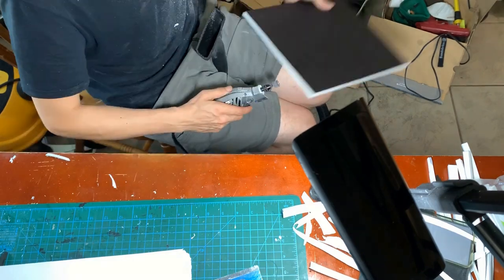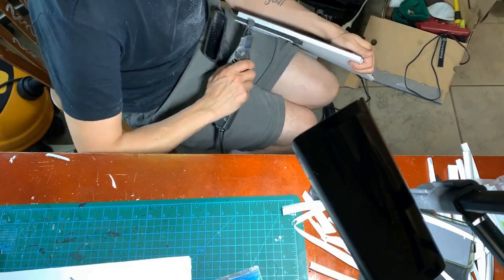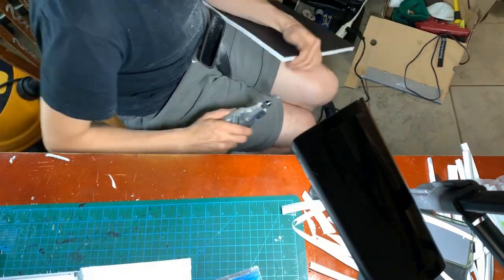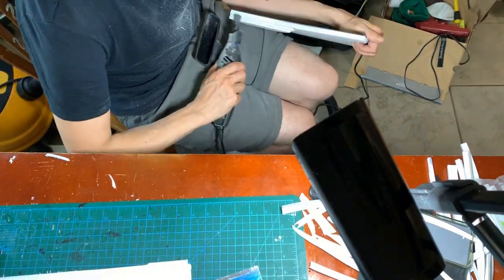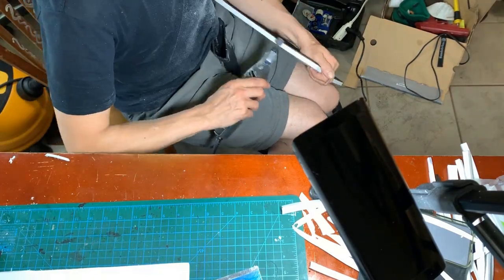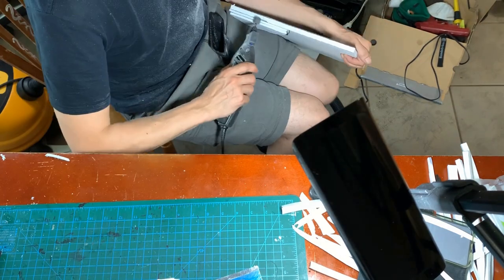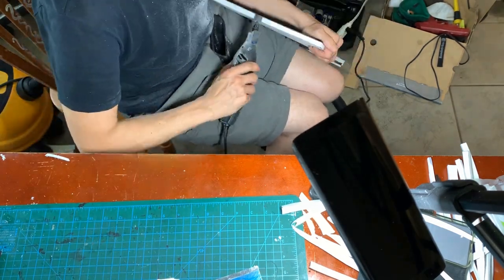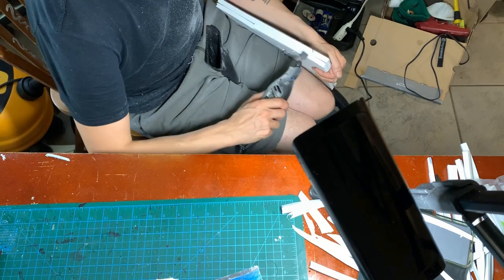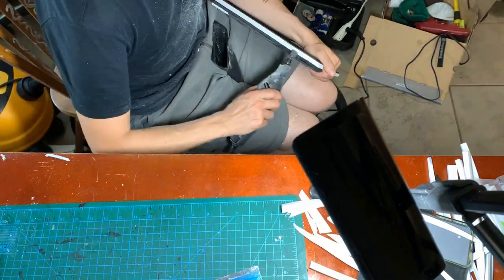I had seen someone online say that they always kept their Dremel at top speed. This thing is kind of scary and vibrates like hell — I was kind of scared to use it at 35,000 RPM — but I thought maybe it would have an easier time going full speed, and it should work better so it will go faster. It didn't seem to have any more problems, but my hand felt like it was vibrating all the next day.